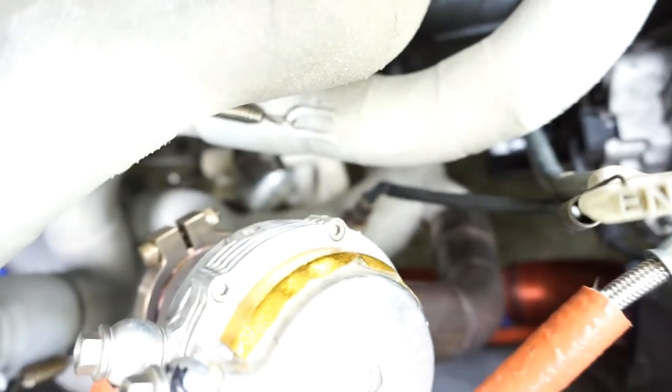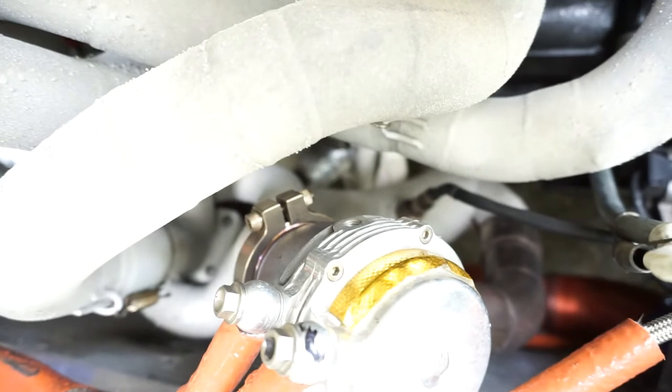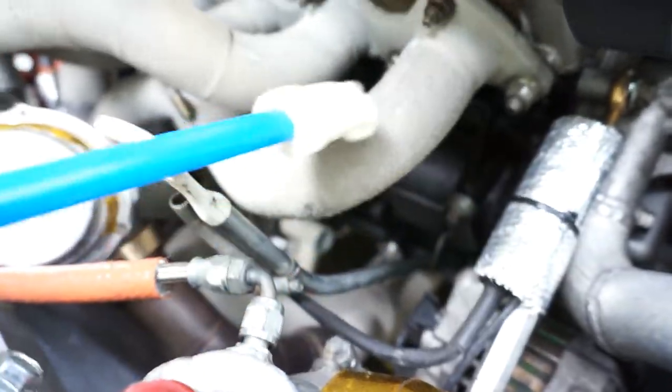Tial wastegate, V-band style. The wastegate dumps back into the exhaust. I've had it externally dumped before but I prefer internal — you don't get exhaust fumes in the cabin that way. It comes with a price though — it's a little bit harder to build the exhaust that way. As you can see, I've eliminated that cross water pipe that goes under the manifold.